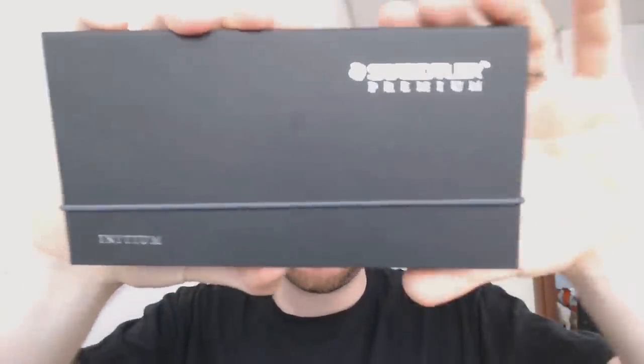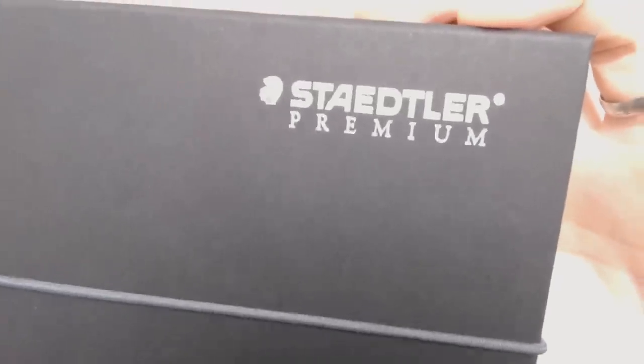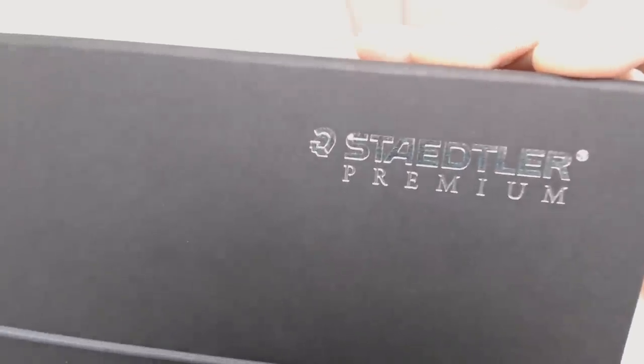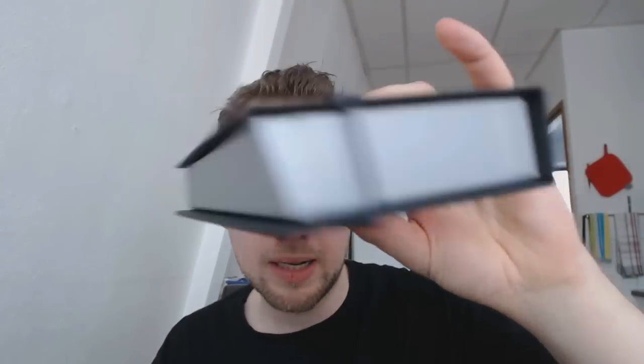Let's start with the box. It's a simple box, but I kind of like it. It has a little Roman soldier on there, which I enjoy. It says Staedtler Premium, nicely imprinted in foil, and then it says Initium. Apart from that, it's just cardboard with a simple design and an elastic band — you pop it off and open up the box.